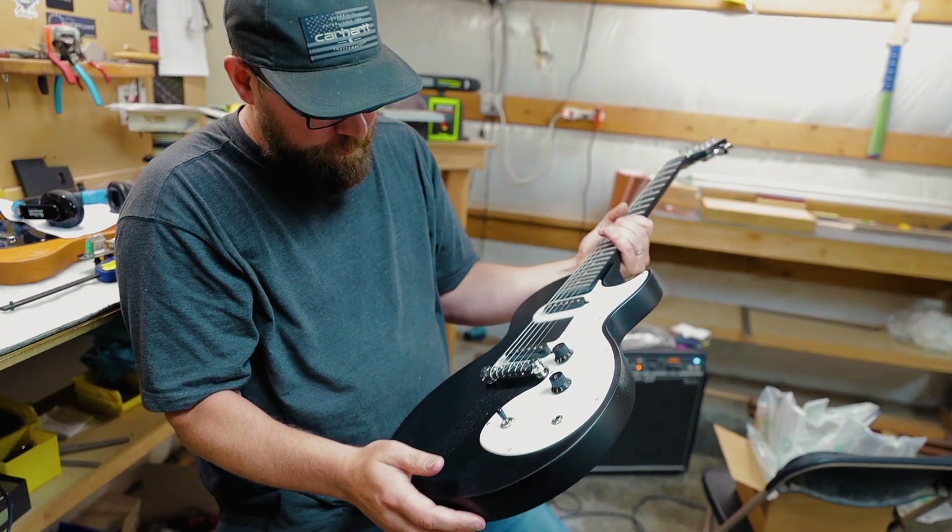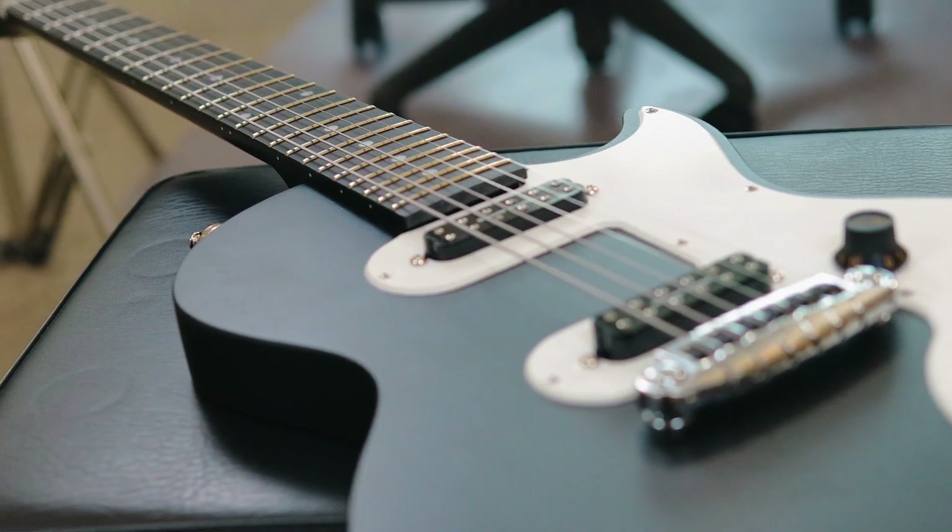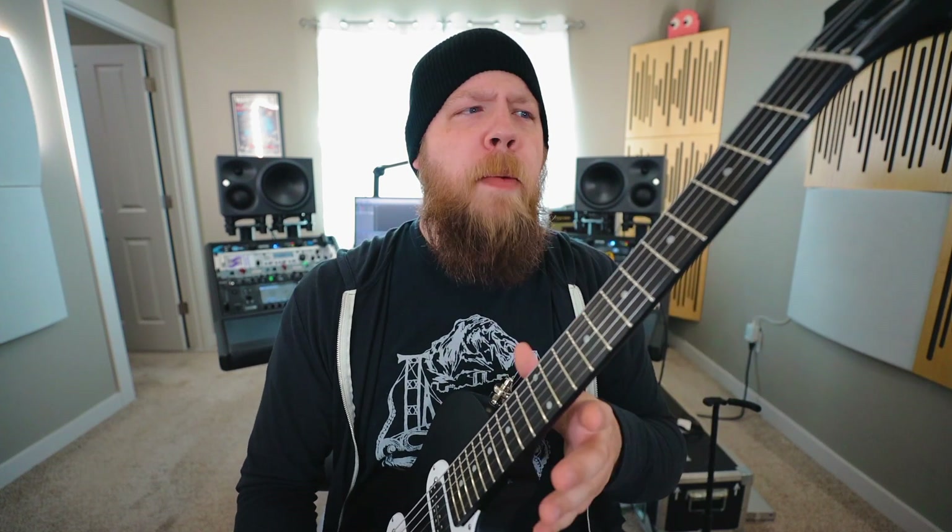Finally, as far as setup goes, there was a complete setup done. Mark went ahead and leveled the frets, crowned them, and polished them. He really made this thing play as best as it possibly can, and it plays very, very well. The factory fret job had all sorts of varying radii depending on where you were on the fretboard. Now it is comfortable, it is sleek, and it's deadly, man.